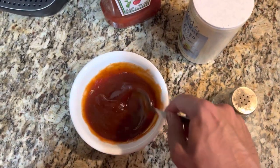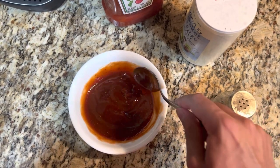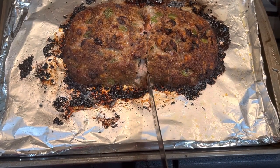Give that a good stir — this is about the texture that we're looking for. After about an hour and 15 minutes in the oven, the meatloaf is ready to be sliced. We're going for about one inch slices.